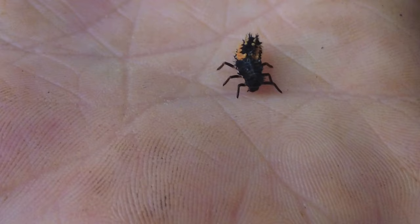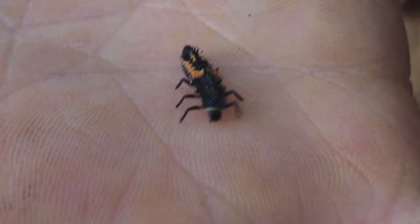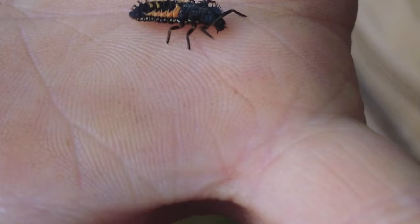So this is actually a ladybug larva. Despite it not looking like a ladybug, it is a baby. When they hatch from the eggs they actually don't have that yellow on their back — they're completely black.